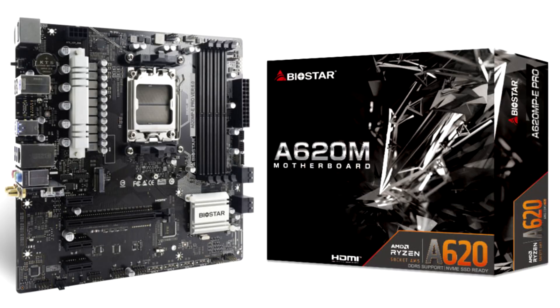Biostar launches the A620 MPE Pro, an AMD A620 chipset-based motherboard. Biostar announced this single AMD A620 chipset-based motherboard in the shape of the A620 MPE Pro, which is yet another micro-ATX based board. Here we're looking at 4 DDR5 DIMM slots.